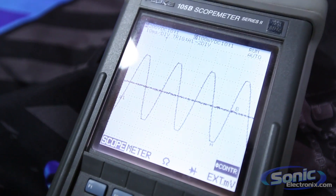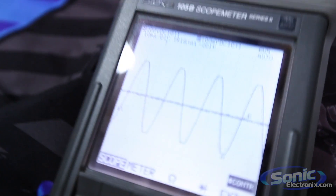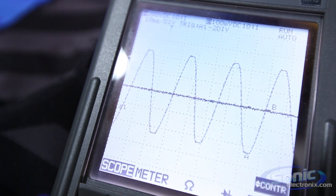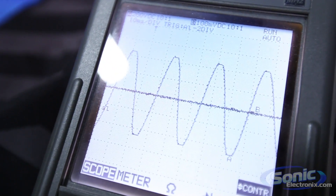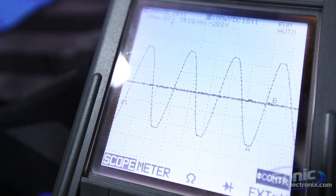We've got the oscilloscope hooked up to the leads of the amplifier. As you can see, this is at the point where we thought we heard the distortion in the pitch of the woofer. If you look at the sine wave, at the top and bottom of the wave you can see it's a little flat at the top, which means you have a little bit of clipping. I'm going to go ahead and turn the gain up one notch.